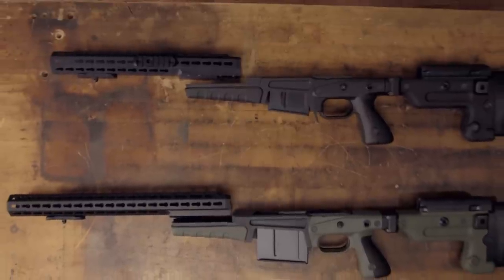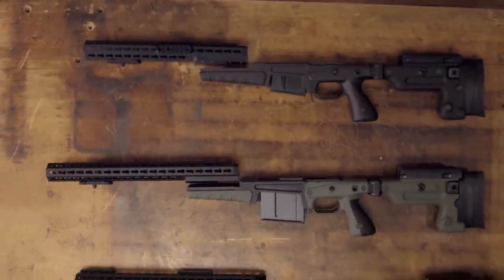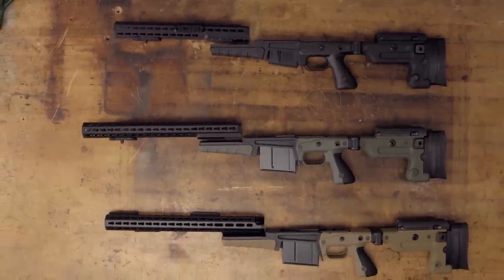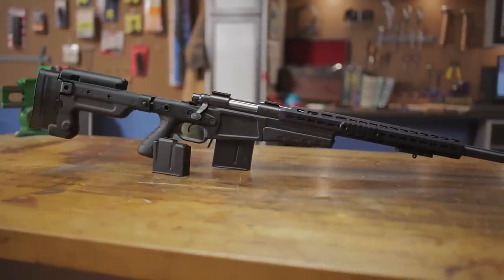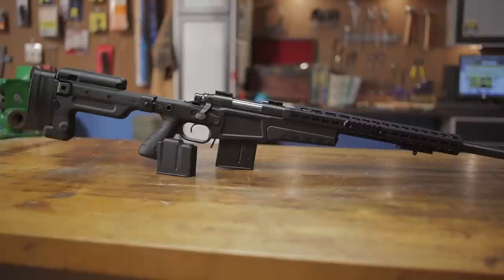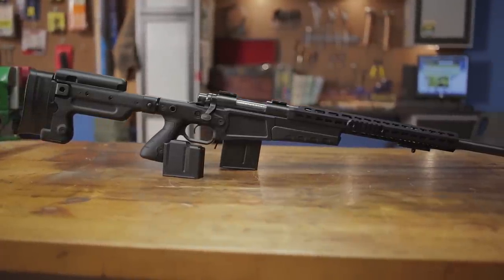Available in dark earth, OD green, and black, the AX 2.0 features aluminum and polymer construction for stiffness and durability that won't weigh down your rifle. A Remington 700 barreled action merely drops in and attaches to the chassis with the two included bolts. The self-aligning V-block automatically beds the action and the fore end free floats almost any barrel.